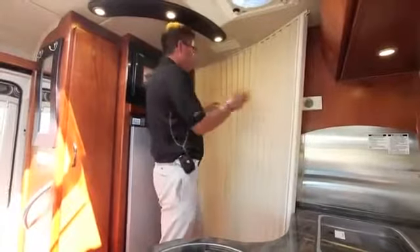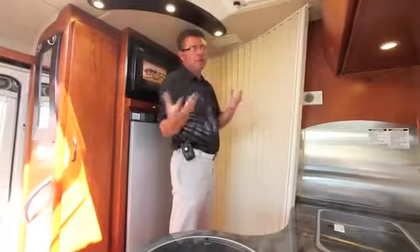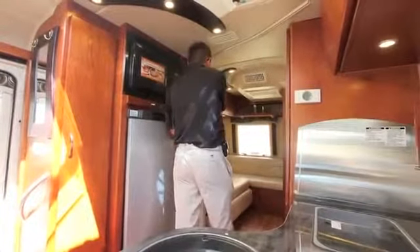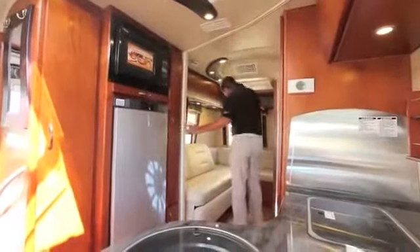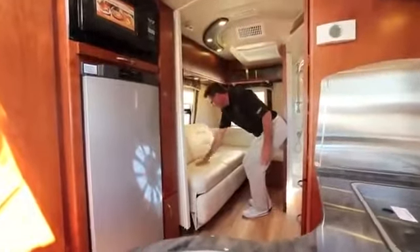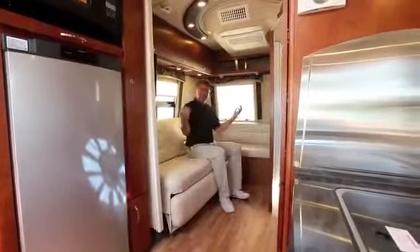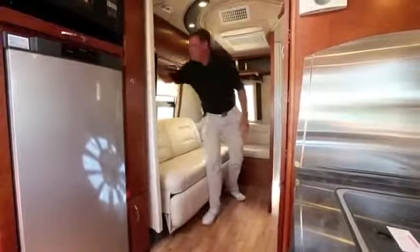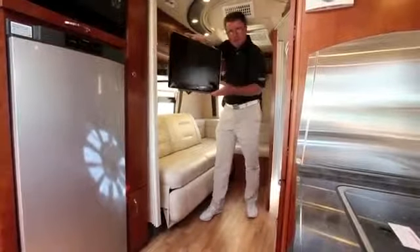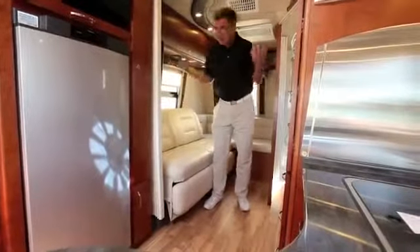There's a nice privacy curtain before the bedroom area. With the electric sofa option, you've got another living area in this 24-foot motorhome — a beautiful electric sofa all done in ultra leather with fine stitching. Daytime it's a living area where you can watch TV front or back.